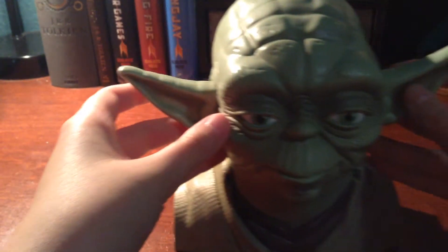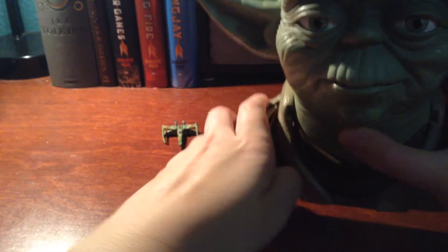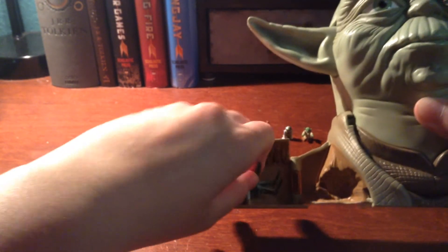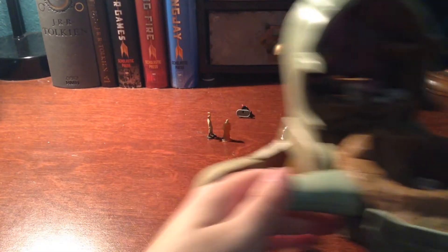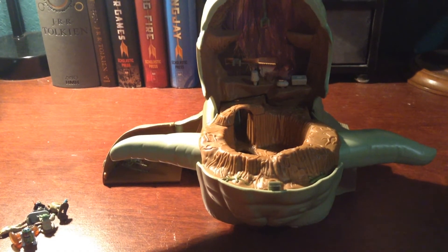So let's go ahead and go on to the playset, and I'll stick the figures in in just a moment. The head opens right here from this divot, as well as the shoulder, which I'll go ahead and do first. That actually holds the X-Wing. Got to put it in at an angle. There's a path that leads up into the rest of the playset, which I'll show you now. There's that hallway — that's going to lead down to the X-Wing.